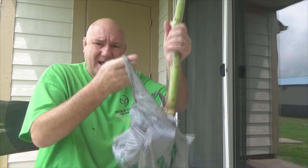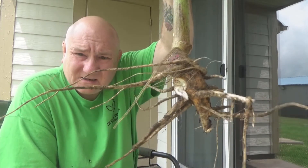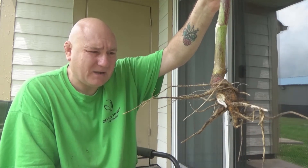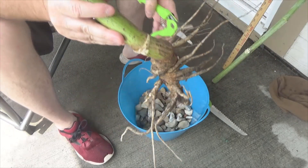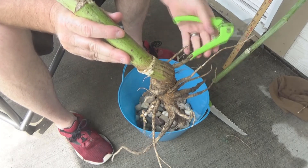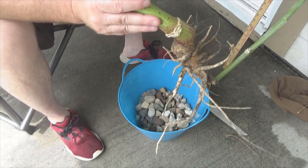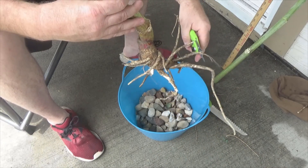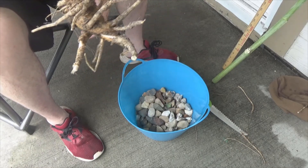I'll take it out of its bag — and here is the root system of that piece of bamboo. That's a pretty decent root system. It's actually too big for the pot, so I'm going to trim the roots a bit to get them small enough to fit. I have a pair of garden snips my wife got at the Dollar Tree, and I'll just cut some of this root system away. Maybe I can use these roots for another project. There we go — the root system has been cut back a little bit. It should grow just fine.